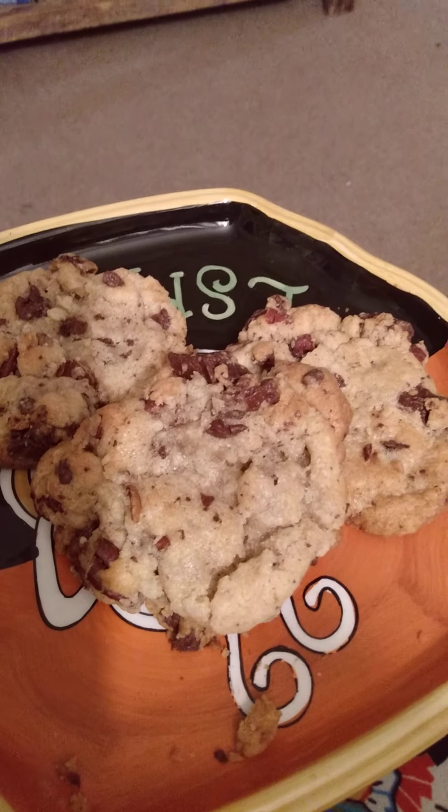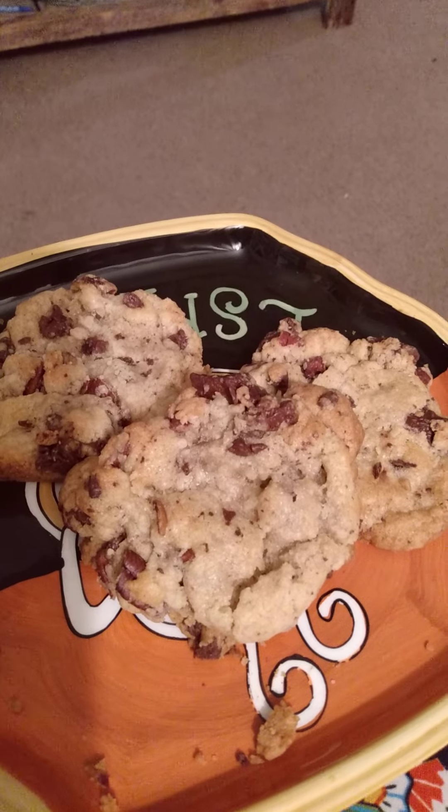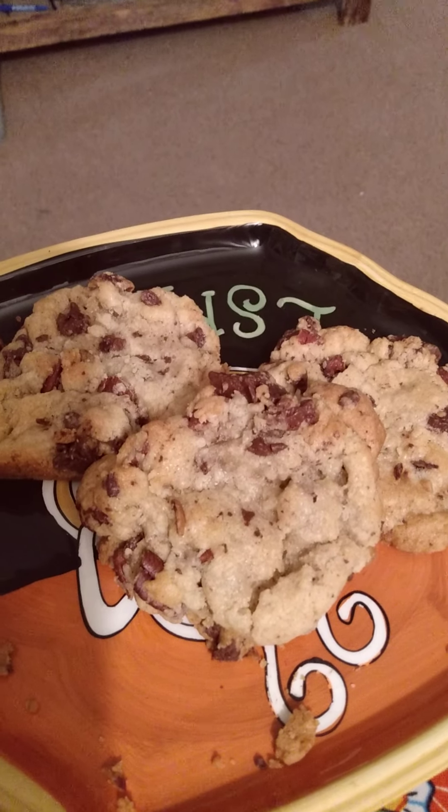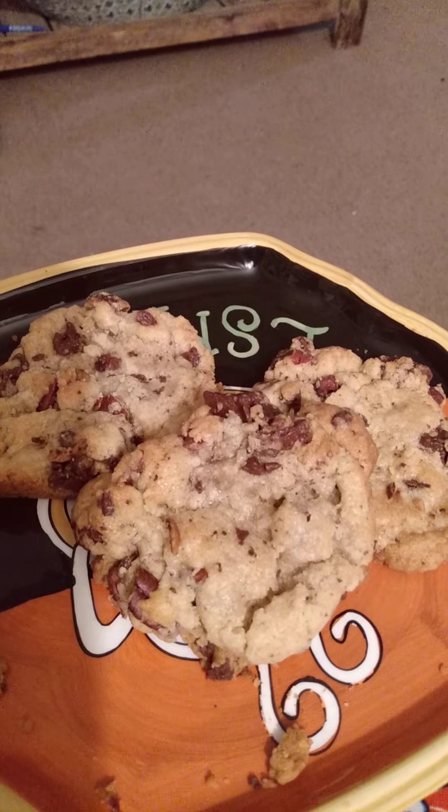Praise the Lord. I found a really good chocolate chip recipe. So saints and seekers, welcome back to the channel. I've been sharing a few recipes here and there along with the sweet word of God.